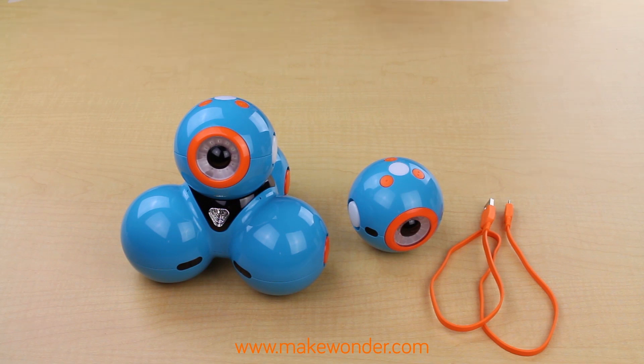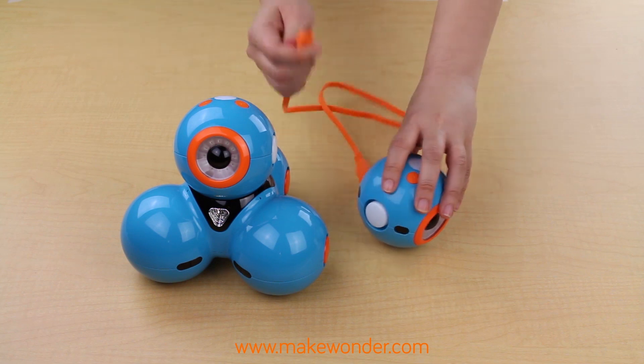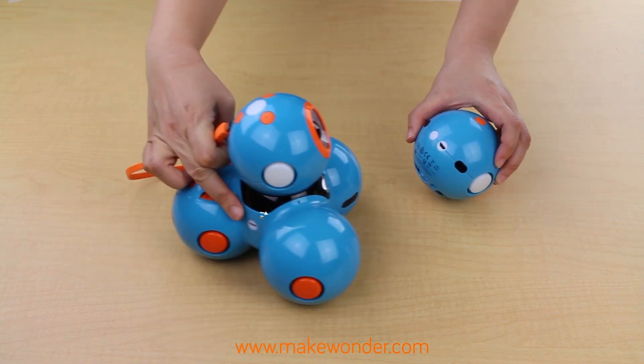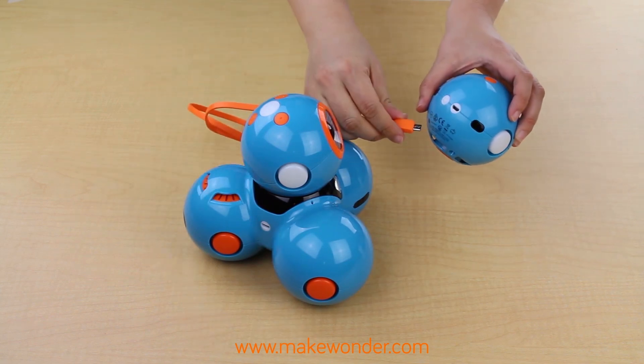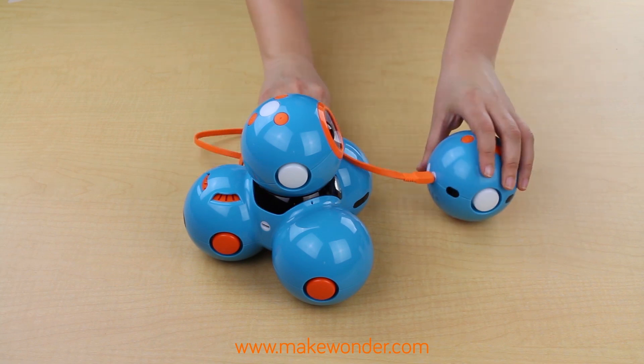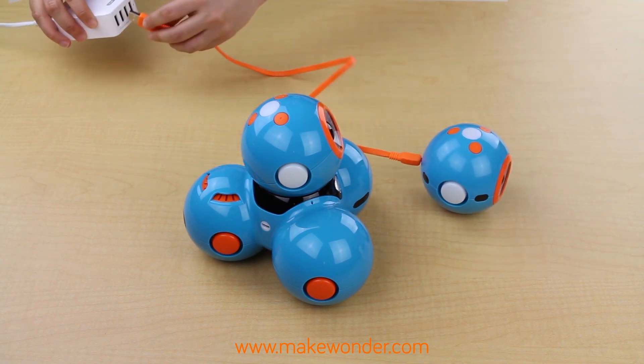Then, just connect the micro USB port at the end of the orange charging cord to the port found on the side of Dash and the back of Dot, right here. And then plug the USB end into a USB charger. You can't overcharge the robots, so feel free to leave Dash and Dot plugged in overnight.